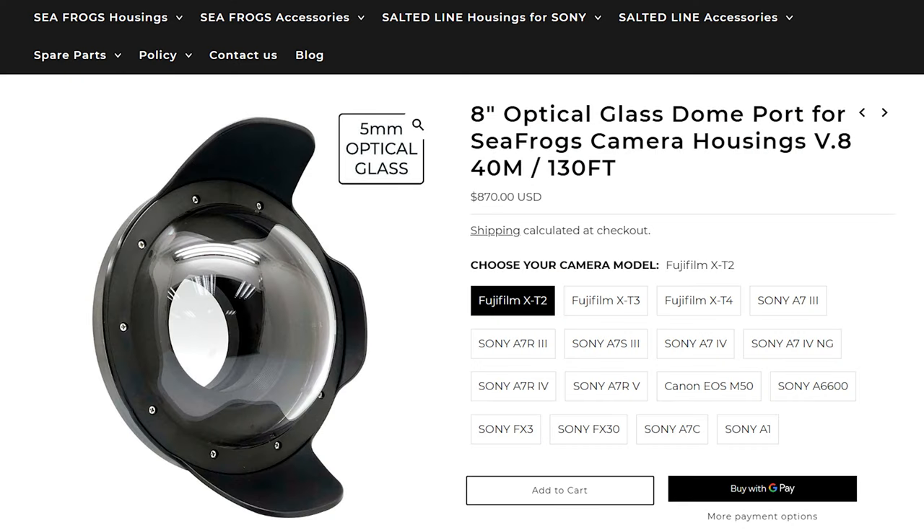Both domes also exist with an 8-inch diameter option, so if you have the budget, bigger might just be better. Quick disclaimer: SeaFrog sent me this glass dome for review but this is not a sponsored video. I just want to really compare the differences because this is something I've been interested in for a while. I suggested to them that I could be the one doing it and they agreed. So here we are.